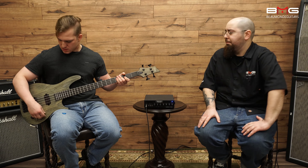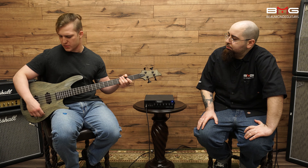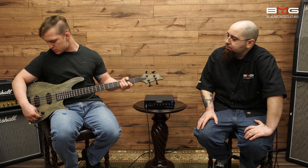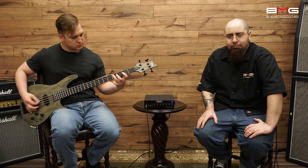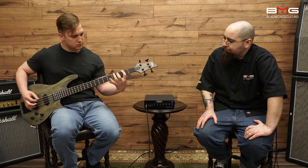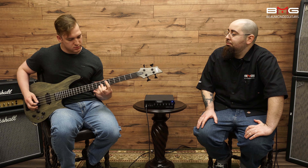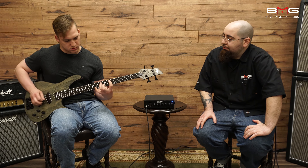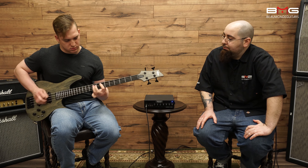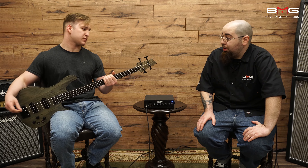The low mids really add to the clarity of the bass, especially when you're recording on such wonderful equipment. For the high pickup, I tend to go more toward a rock sound — you get more of a Green Day type of tone out of it. That definitely gives you a large tonal palette to choose from.